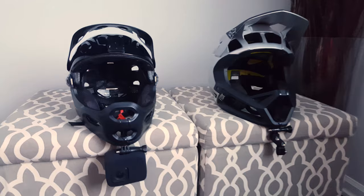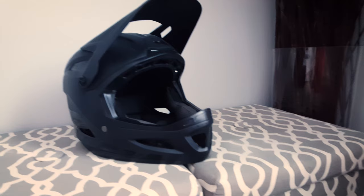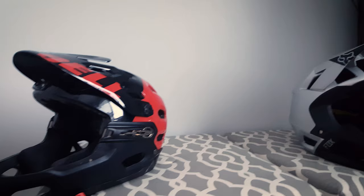Alright, so let's talk about how to get this setup going. Obviously, the first thing you need is a full-face helmet. If you ride downhill, then any full-face helmet will do. But if you ride mostly single track, you're going to want something with more ventilation. Luckily, in the past couple of years, a few companies have started making lightweight enduro helmets.